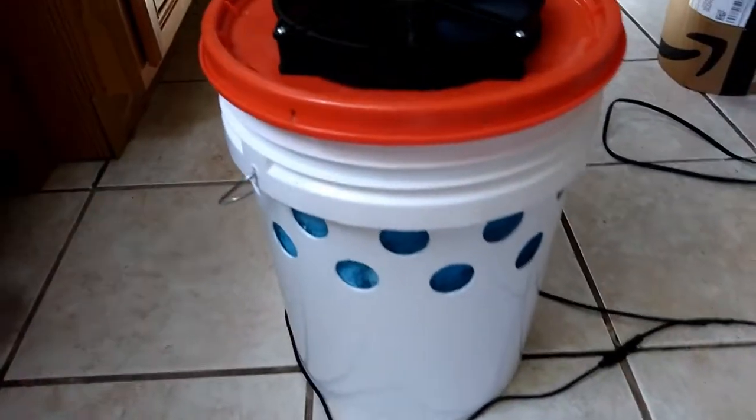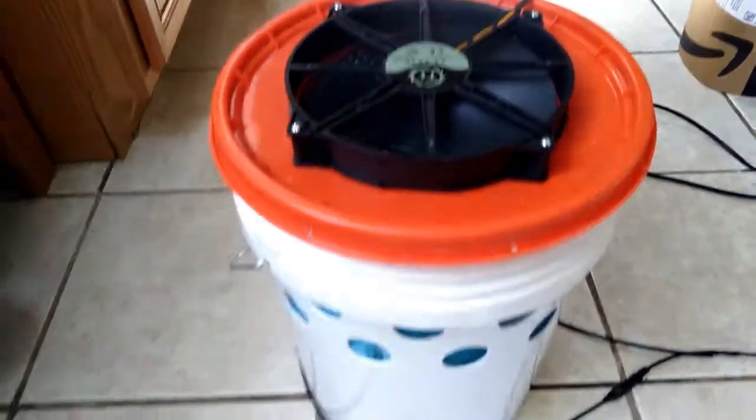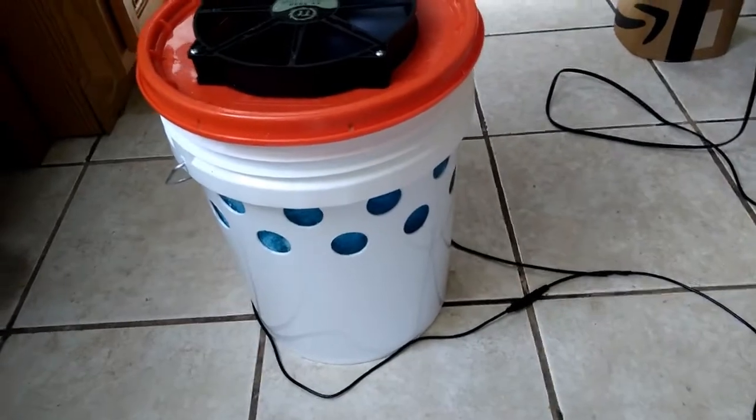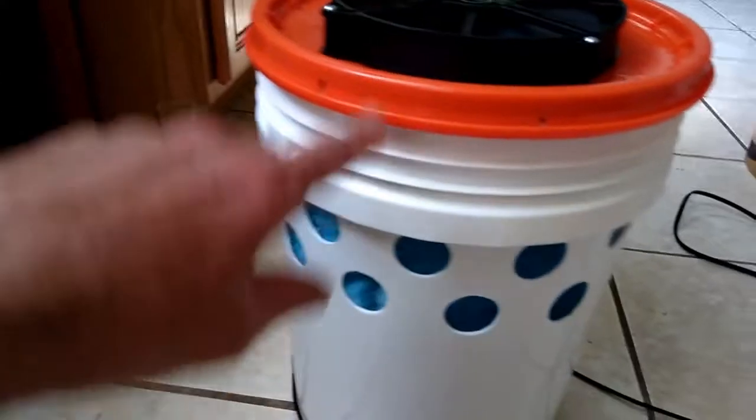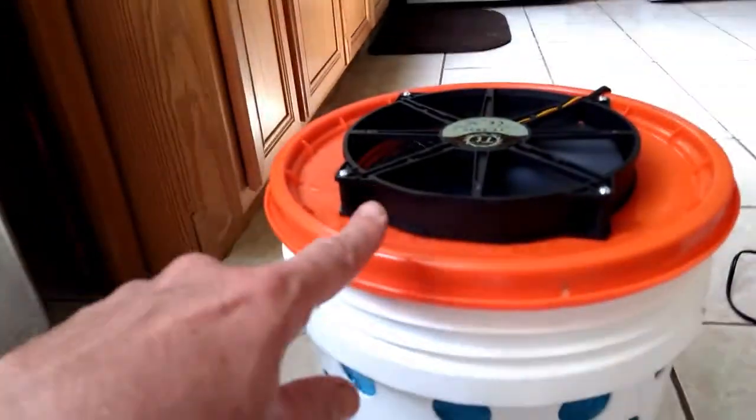Look in the links — I'll give a link for the pump. The pump is a three-watt pump, it's five dollars including shipping from China, takes a few weeks. The bucket is from Home Depot — five-gallon paint bucket, lid from there as well. I ordered the fan online.